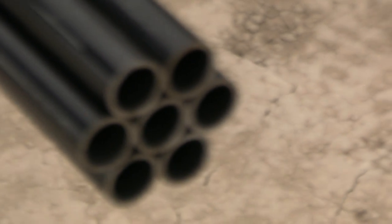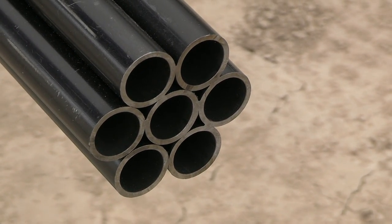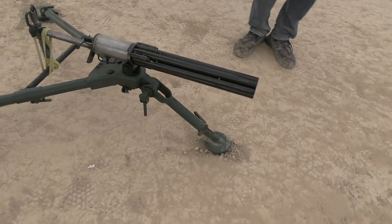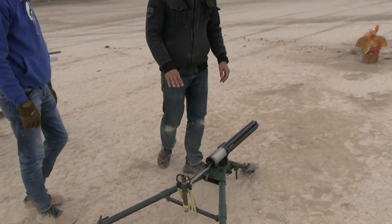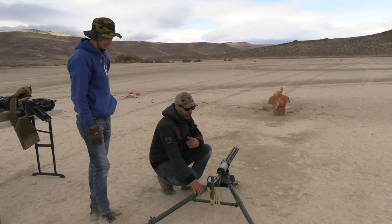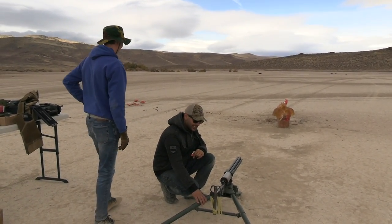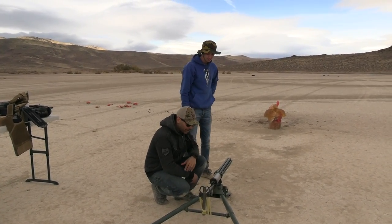Now you can see the front — it looks crazy. If you've ever shot a shotgun with just one round, you know the recoil and what a punch that is. Now imagine seven of them firing at the same time. We kind of decided not to even shoulder this — it's impossible. It'll break you in half, so that's not happening.